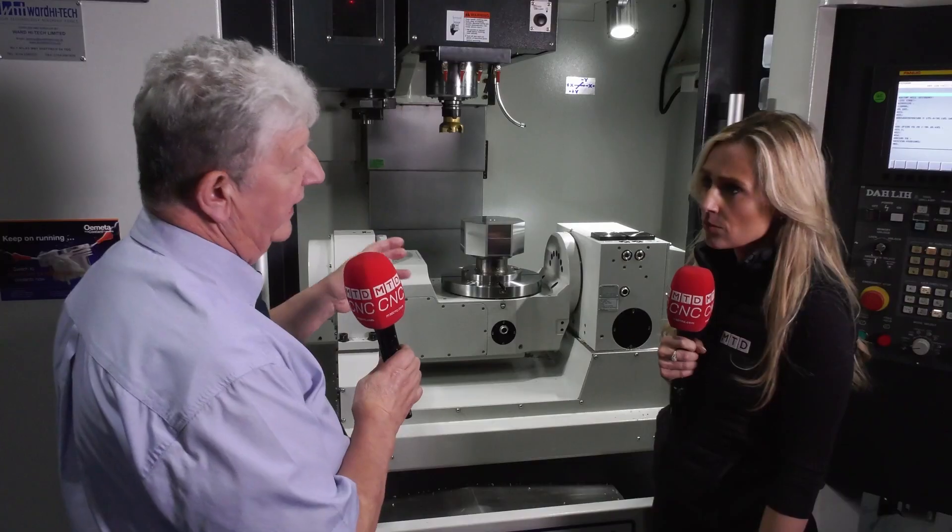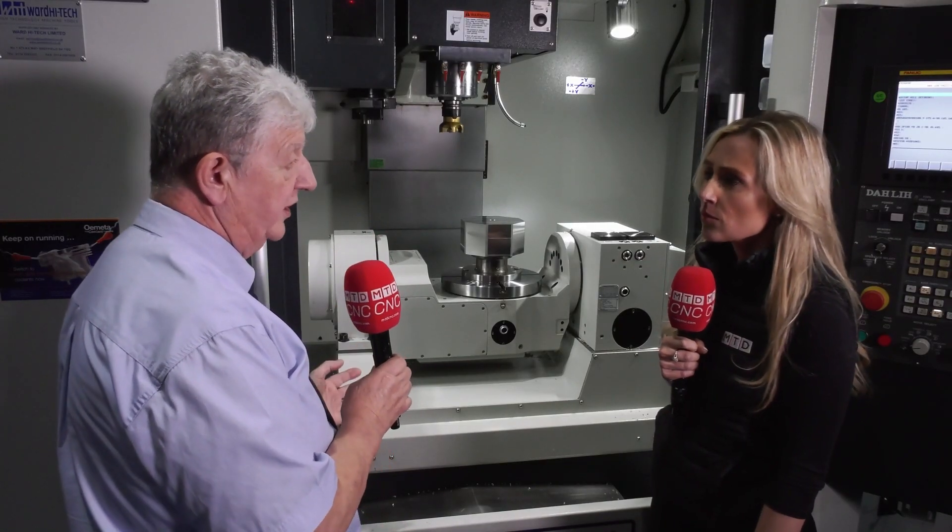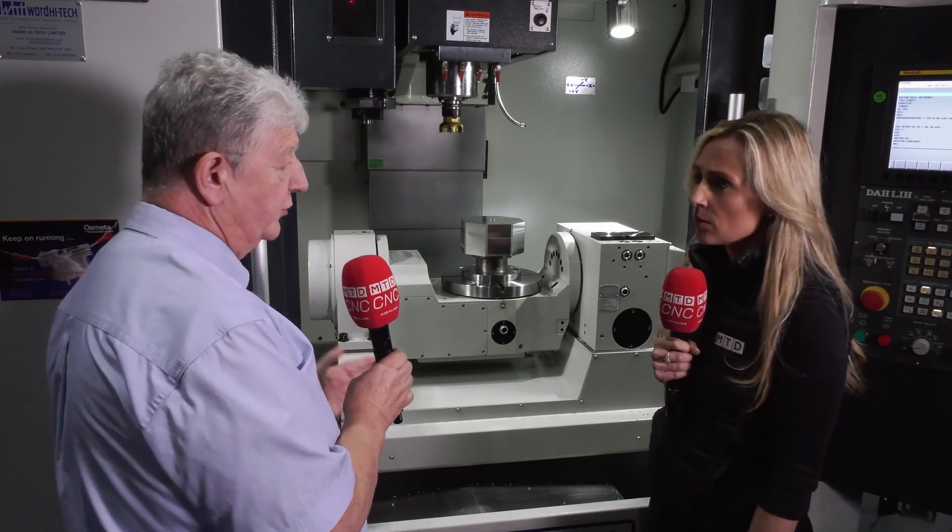What that really means is that we've got the attributes of power at low RPM, so we can still tap M24 in stainless steel, or use 3,000, 15,000, any RPM we like for finished machining or rough machining. We've got a very good spread of power.